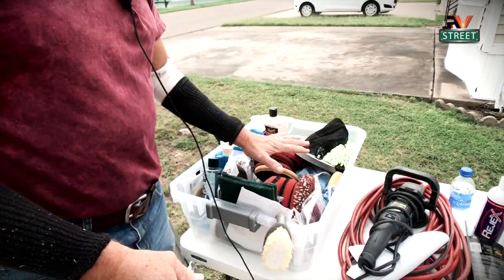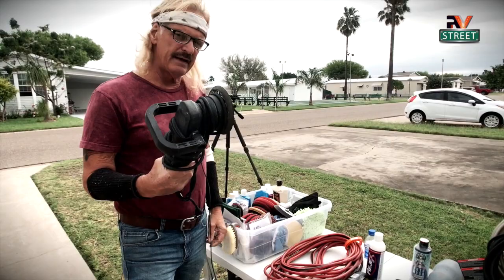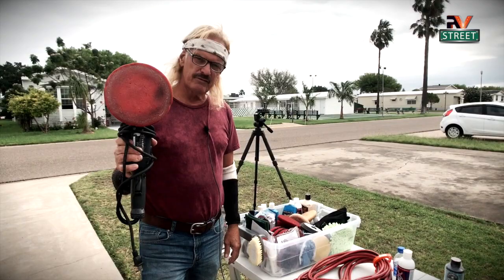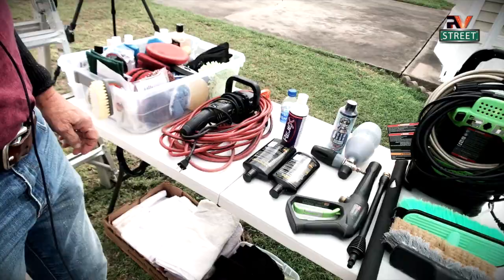I also keep my dual-action Meguiar's polisher. This is a variable speed polisher — it's awesome. It takes small 5-inch pads and also larger 6-inch pads. They just attach by Velcro. It's variable speed. You're also going to need a 50-foot extension cord.